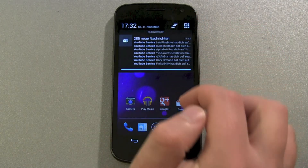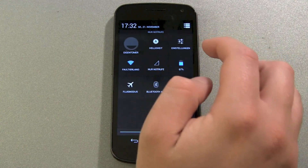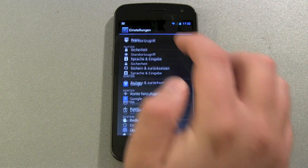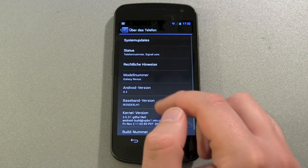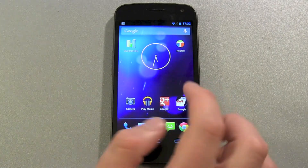Let's just check it out. You can see the new quick settings interface here for brightness, wifi, and other settings. Let's check out the Android version — and there you can see it: it's Android 4.2, still called Jelly Bean.